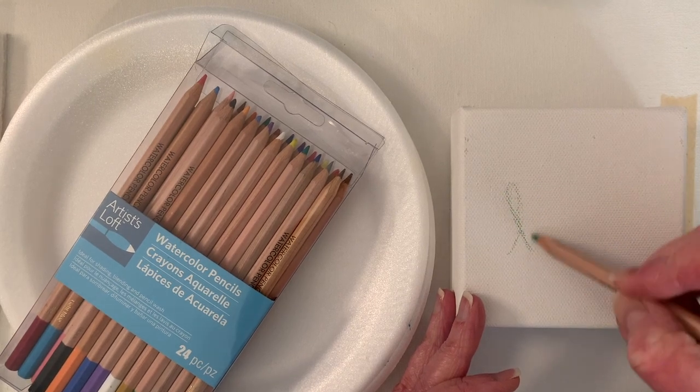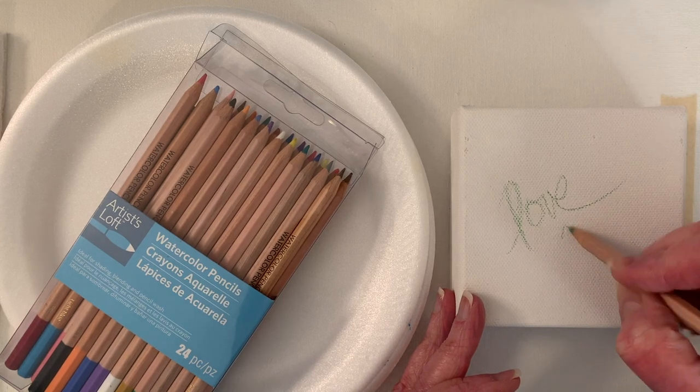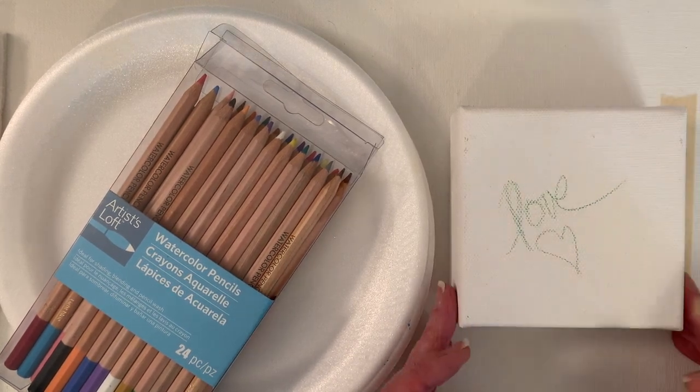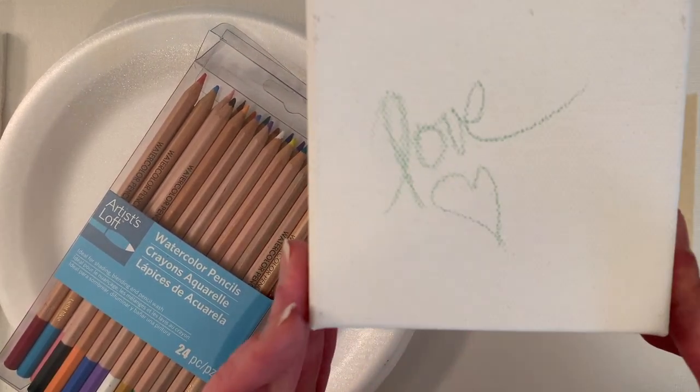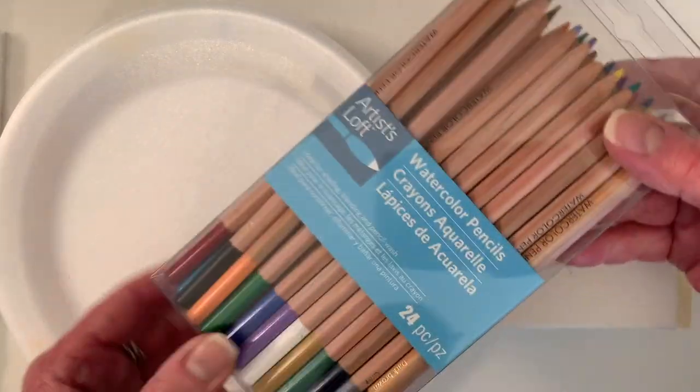I'm gonna write the word love on my canvas. I'm trying not to press too hard, but at the same time that makes it kind of light. These are watercolor pencils from Michaels.